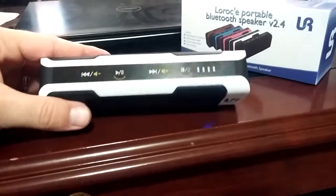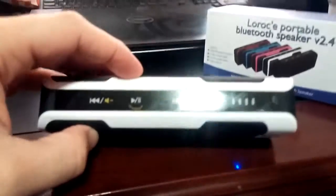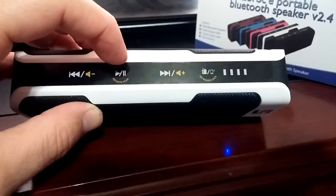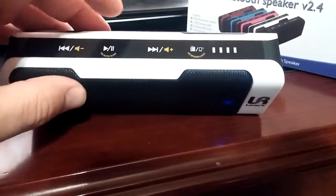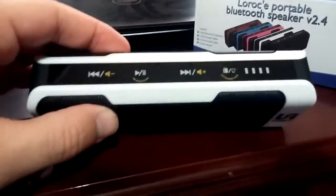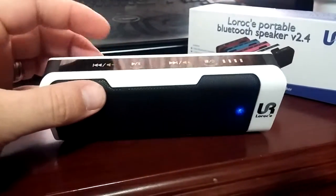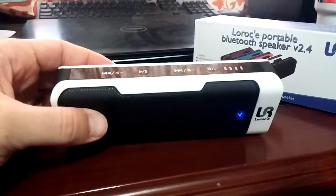To show you some of the functions: getting the FM radio took me a little bit to figure out, just because I don't read instructions. I held this button down and it started to scan. First I pushed this button and it switched to FM radio, then I held this button down and it did a quick scan. It scans for all the stations with good signal, then stops once it's done a full complete scan.